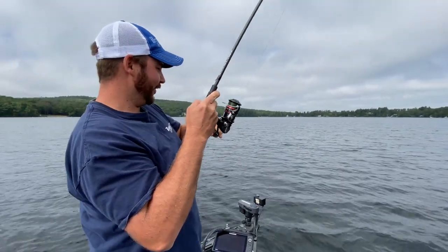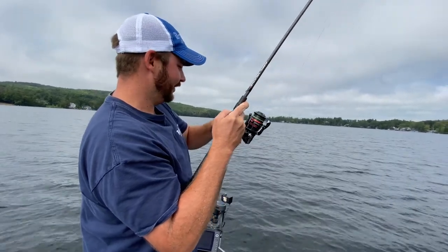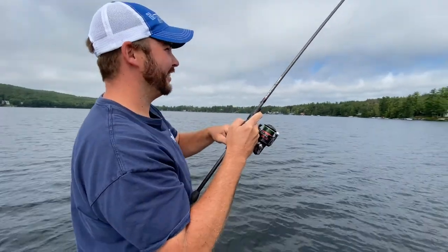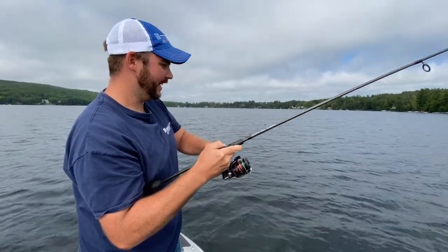There we go guys — we're hooked up! Lowrance Active Target mounted on a Cornfield Crappie Live Sweep. The Ghost trolling motor is in anchor mode, holds us right in place, and allows us to really hone in on that structure. I just can't describe the importance of having that independent pole mount.